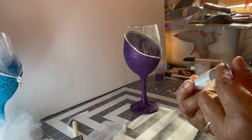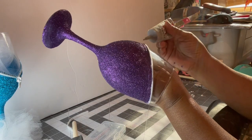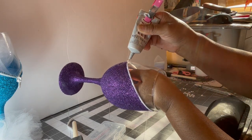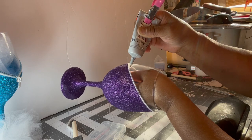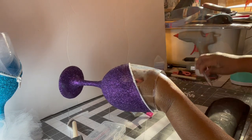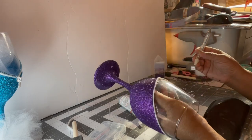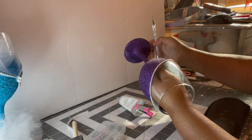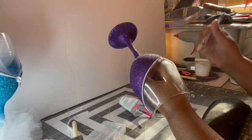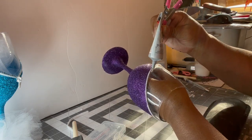Going to start right at the top and add some glue all along here. Then we're going to use these, pick them up, and put them where you want. I'm tapping it, putting it on top of that glue, making sure I got enough glue in there — I don't want them to fall off.